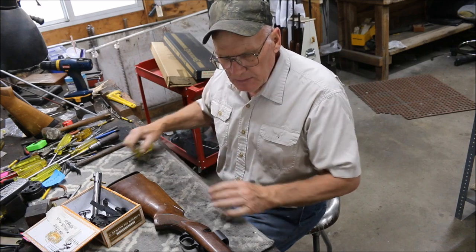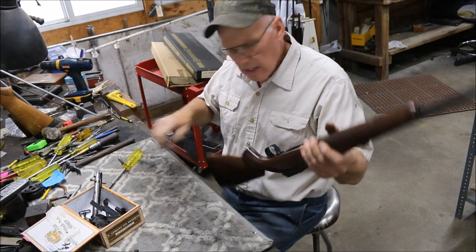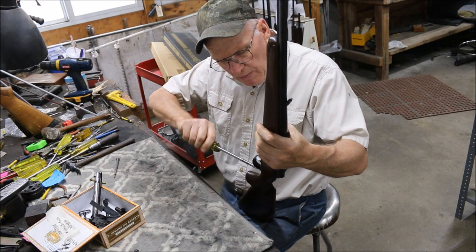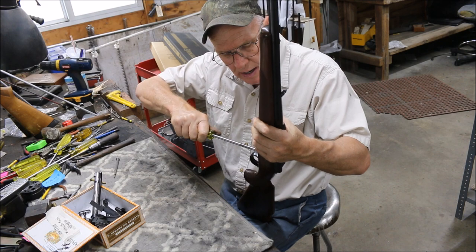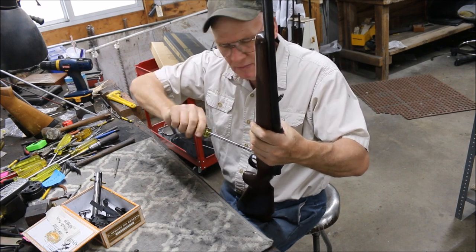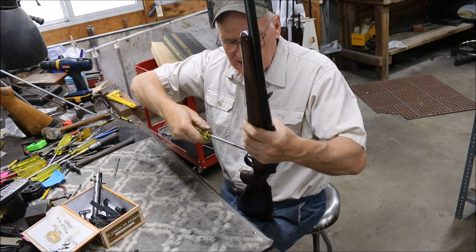You can paint alloy parts, but the one thing you can't do is blue them. If you hang an alloy part on a wire in your bluing tank and come back a half hour later, you're going to have nothing but the wire and a contaminated tank of bluing salts — because it will dissolve that aluminum alloy.